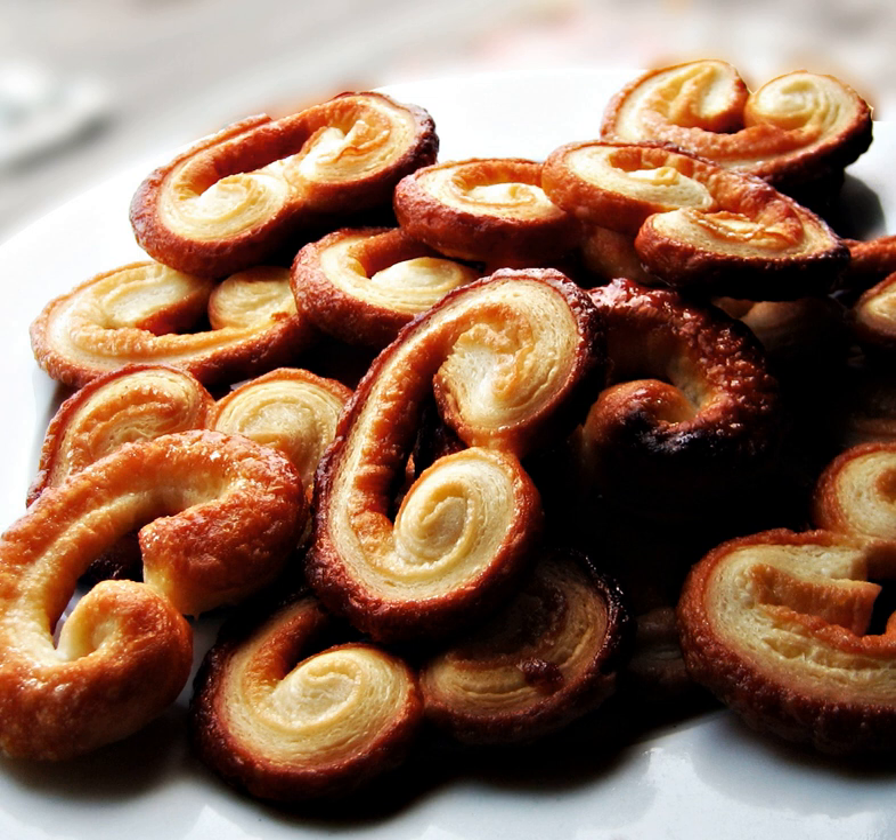A palmier, pig's ear or elephant ear is a French pastry in a palm leaf shape or a butterfly shape, sometimes called palm leaves, coeur de France, French hearts, shoe soles, or glasses.